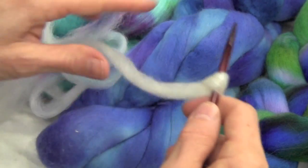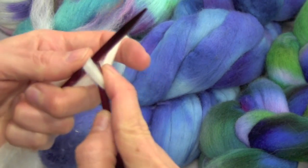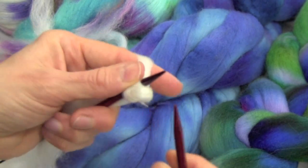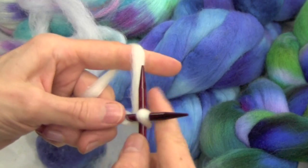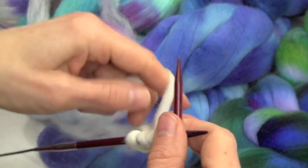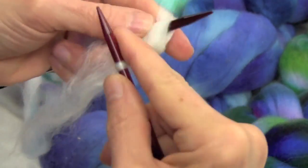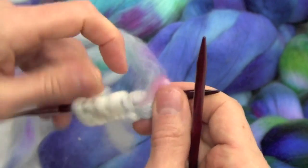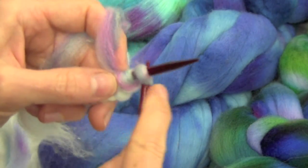Now you just cast on like you would with yarn. If you're crocheting you would just crochet. I like to do a cable cast on — I'll just cast on about 10 stitches. It can be tricky — looks like I kind of split that. Casting on and working the first row are the trickiest; after that it's a lot easier. If you get a thick area you can just stop and draft it some more.